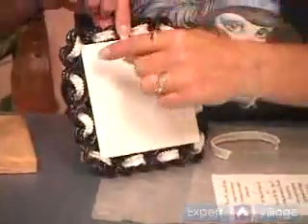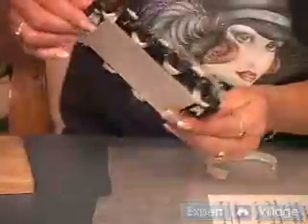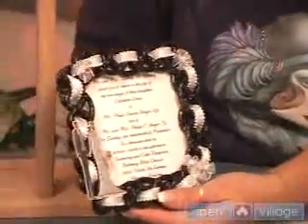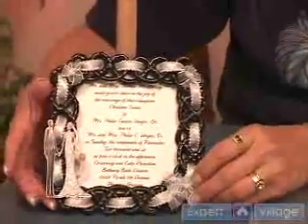And then on the back of this frame, we'll put a little wire from here to here, so that this one will hang like a picture frame and not have anything sticking up like you would if you were making perhaps a wreath or an ornament.